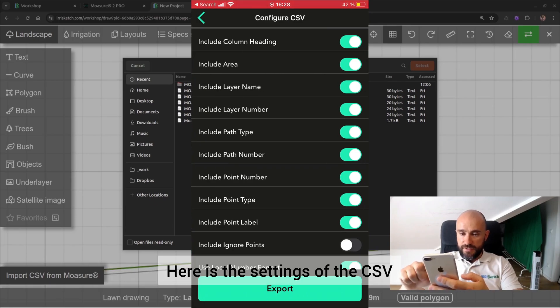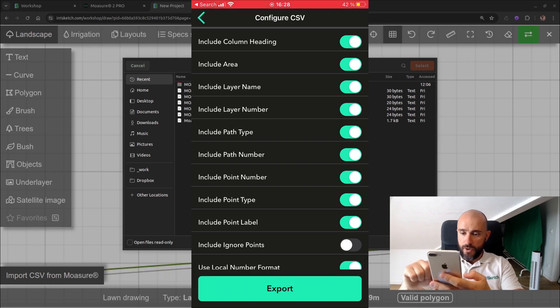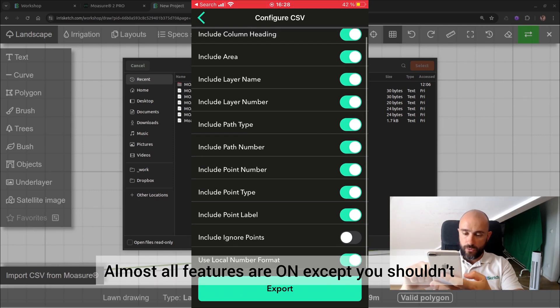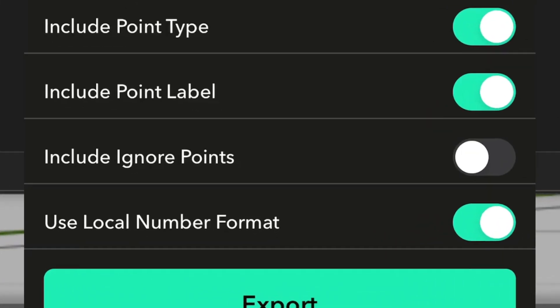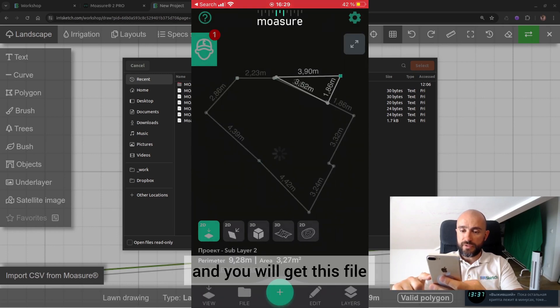Here are the settings of the CSV. What we need is the layer name, column heading, and layer number. Almost all features are on, except you should not include the ignore points — that matters when you have multiple layers. Now click on export and you will get this file.